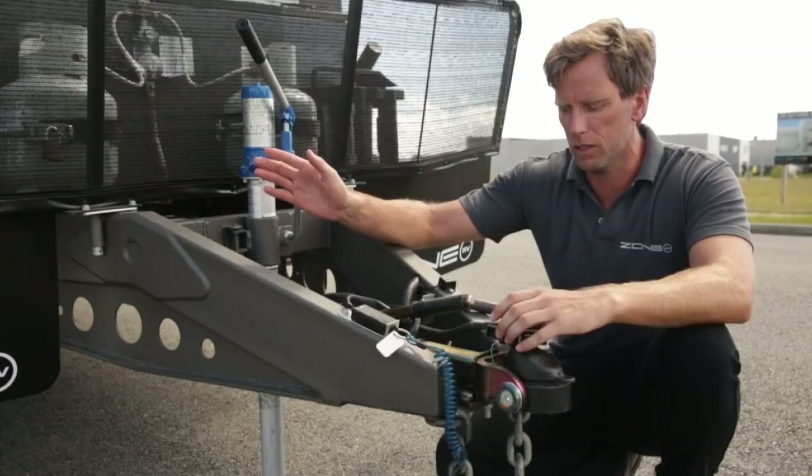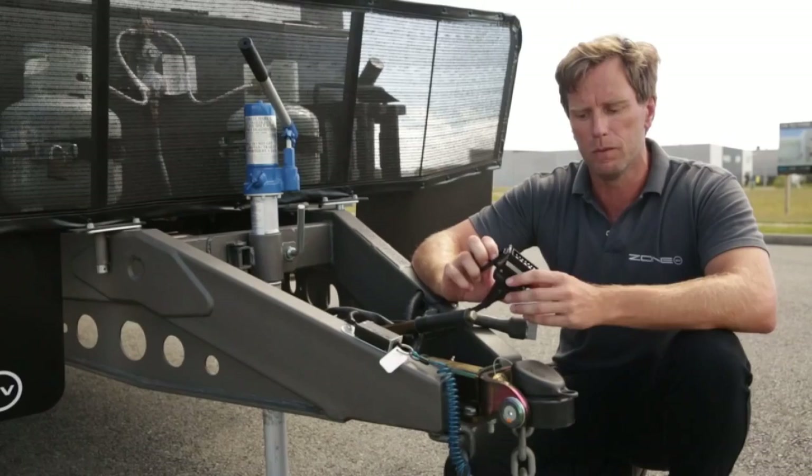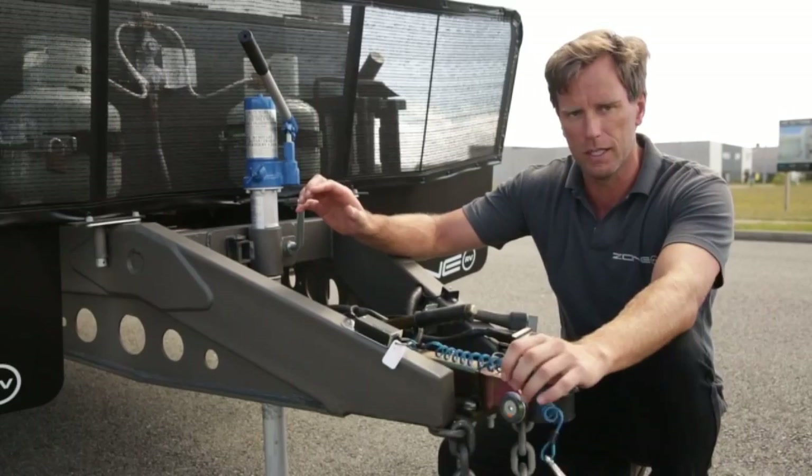The main thing with the breakaway system is making sure it's getting charged through the 12-pin connection. One of these pins charges your breakaway battery, which should be in your tunnel boot or inside the caravan. Before you pick up your caravan, know what wiring is required in your car. At Zone we keep it simple - one of the bottom pins charges the breakaway, and there's a charge light on there. Make sure when you hook up that you're getting a charge to that breakaway. It's very important that if this system needs to be used in an accident situation, that battery is charged and will stop the trailer.